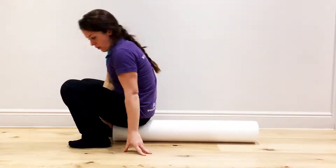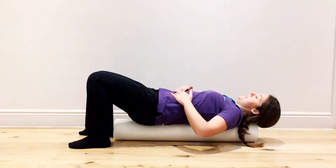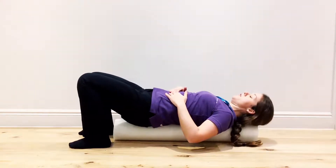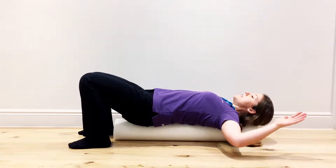We're going to get the foam roller sitting on the bottom end and just roll the spine down. Flatten the belly button down into the foam roller, find a comfortable position, drawing into the roller and dropping the arms out to the side at 90 degrees.